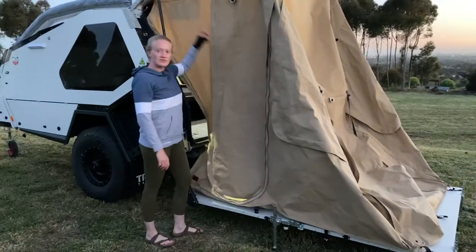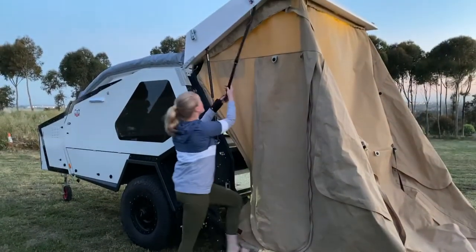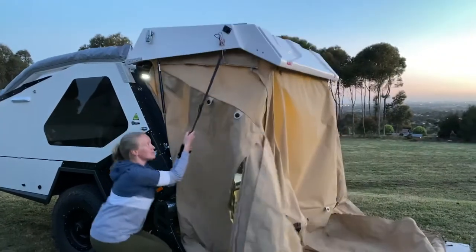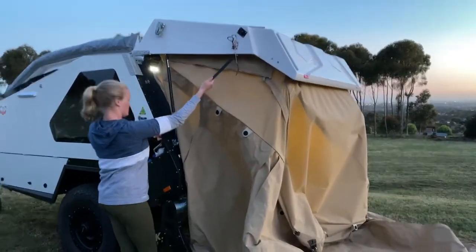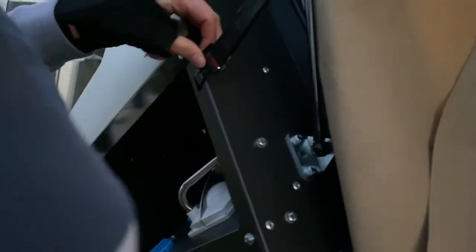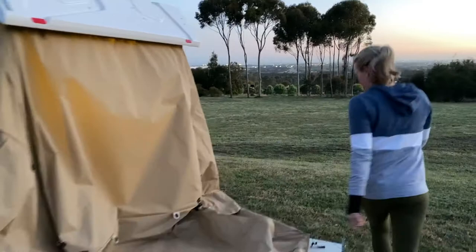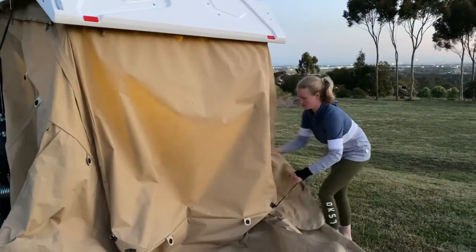Now we're going to reach for that black strap to pull the lid down. You can just use your weight against it like a counterweight and it will come down. It clips onto the side in a little nook, which keeps it at a good working height. There are two clips — I'll put this one on then come and show you the other one.